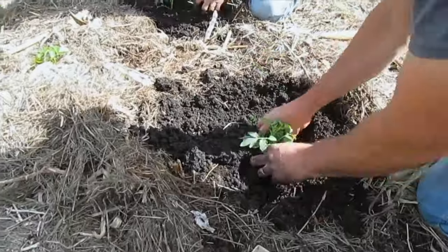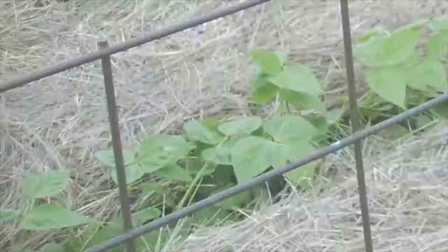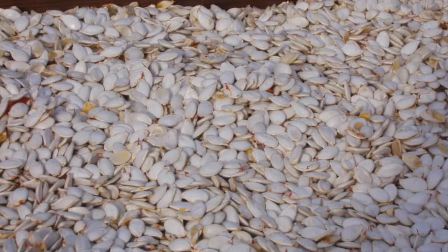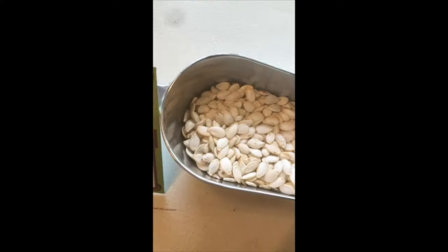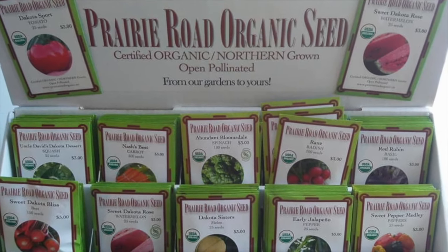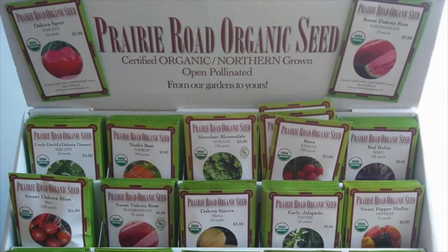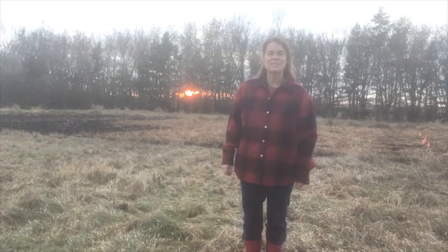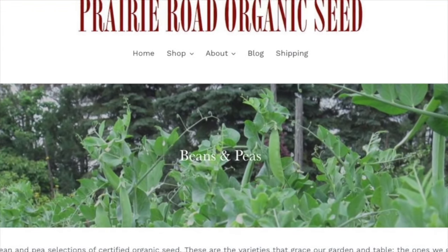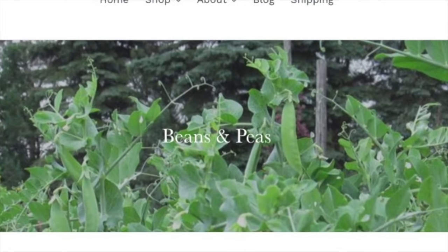Hey everyone, welcome to Prairie Road Organic Seed. I'm Teresa and today I'm going to talk about beans, specifically dry beans and what to do with them once you've harvested them.